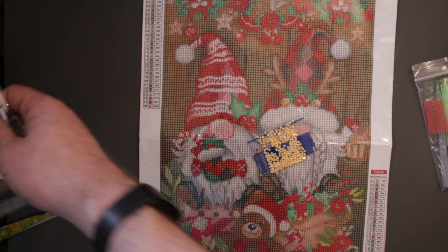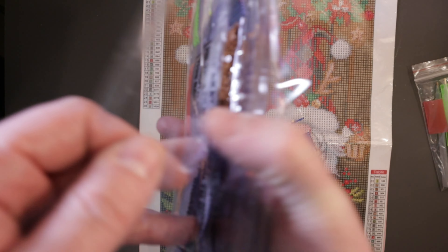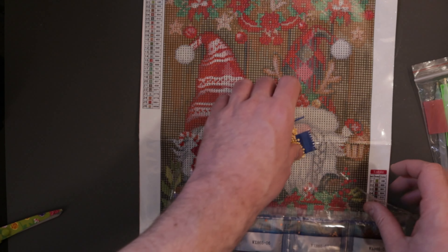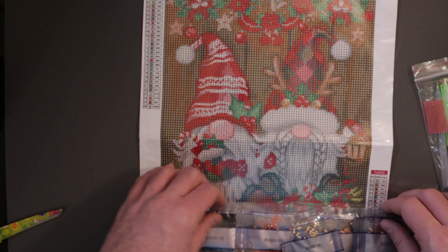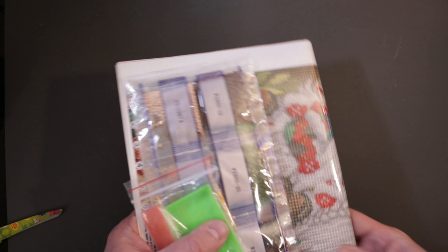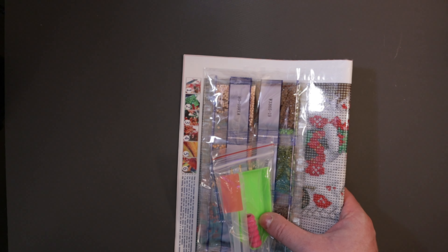And then we've got all the colors in here, all the different pieces. I like that. There is the canvas they sent. Now let's look at the frames they sent — you use these frames to display your paintings once they're finished.